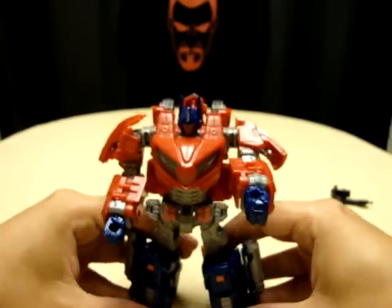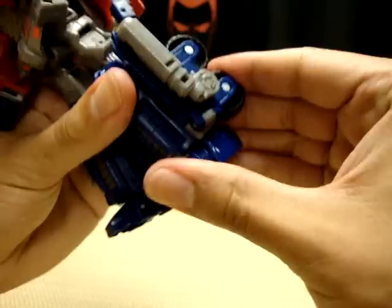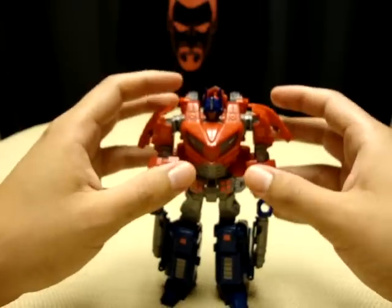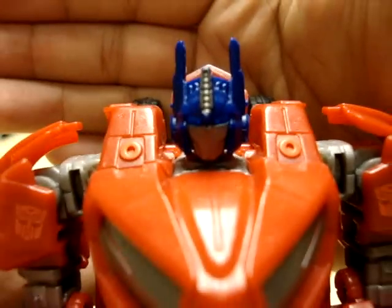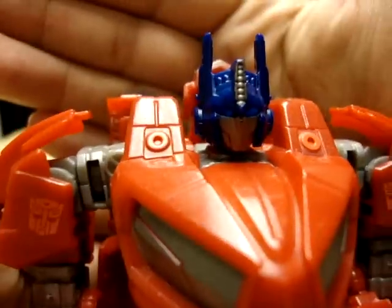And there you have him — War for Cybertron Optimus Prime. Very good figure, very, very solid. Very, very awesome. Just like with Bumblebee, I love the head sculpt. The head sculpt is simply, simply awesome.